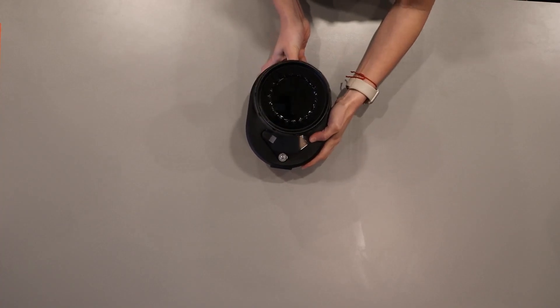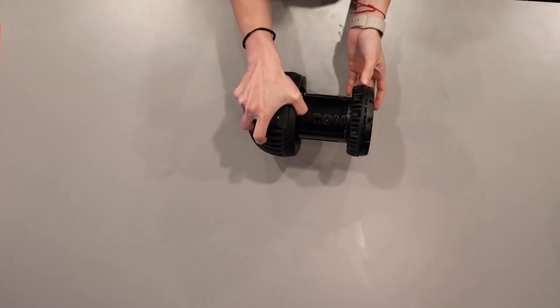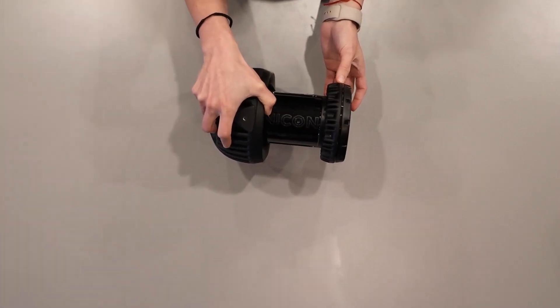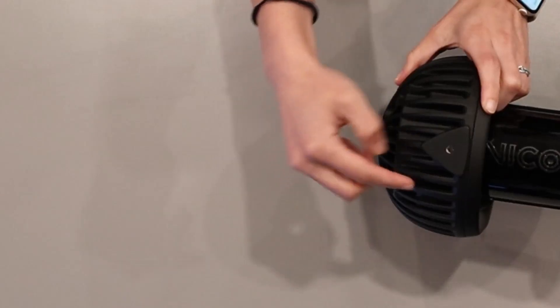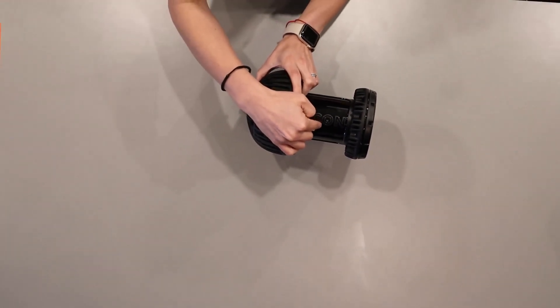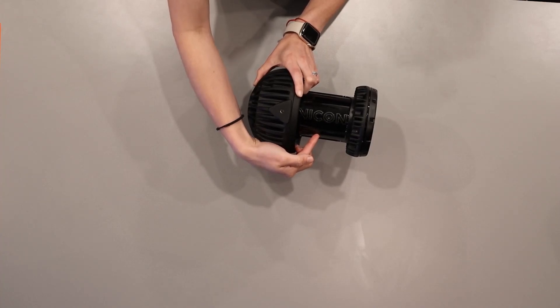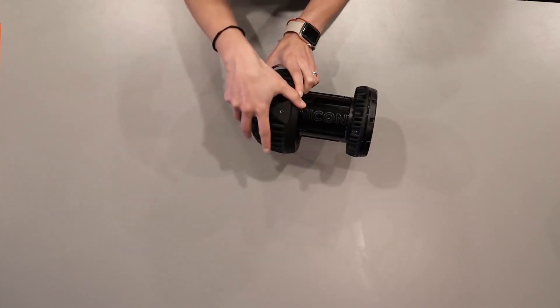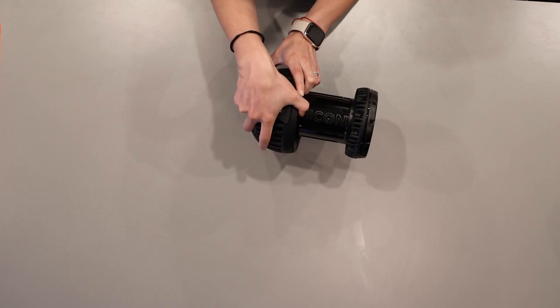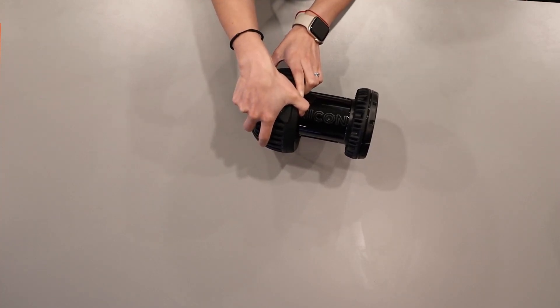Now let's talk about the anatomy of the camera. Here you will see the secondary optics, the camera body, and the IP65 lens cover. Valkyrie cameras are IP65 rated, which means that they are water resistant and have the highest level of dust protection. It only maintains this rating if both the lens cover and the cable cap are properly secured.